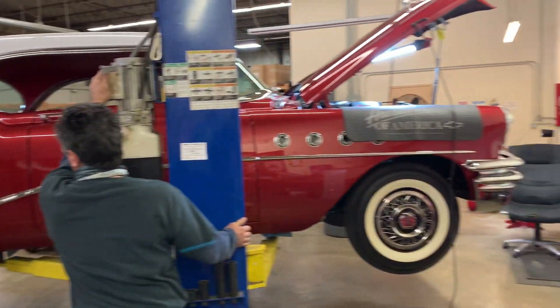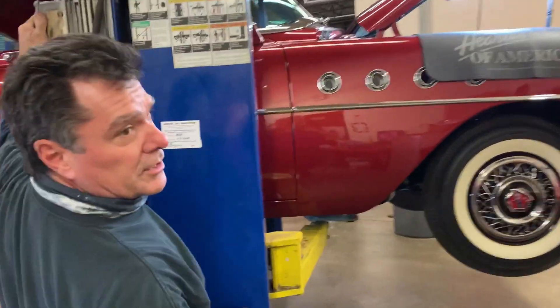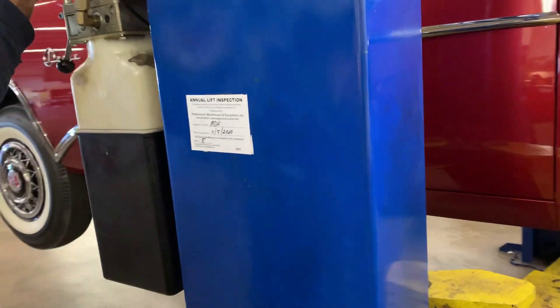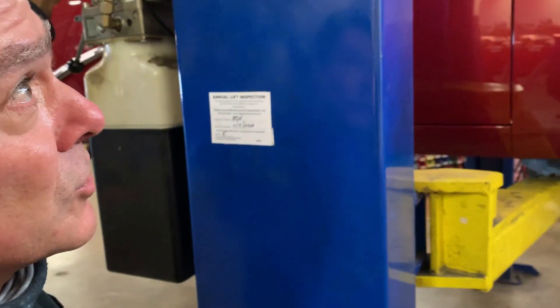Raising it up. You can see how nice and clean the body of this thing looks and how clean it is detailed in between all the wheel wells. This car is gorgeous.